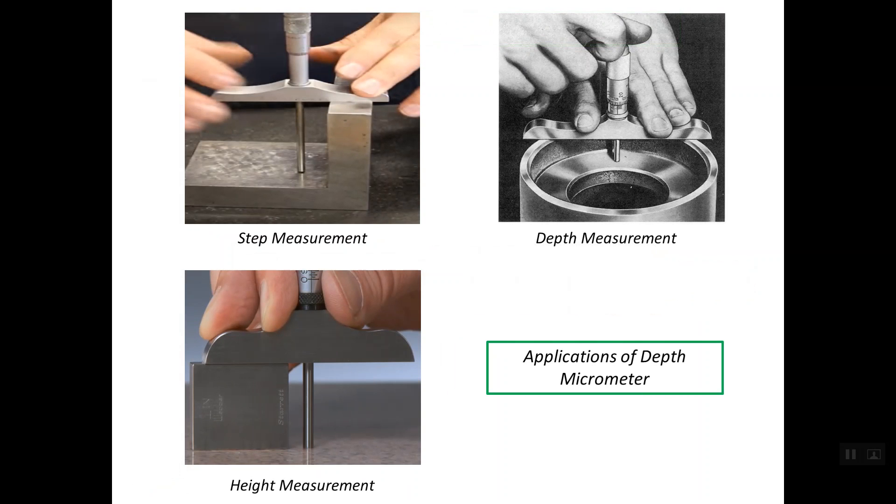Regarding the applications of the depth micrometer, from its name, it is mainly designed for measuring depths. We can use this micrometer for reading step measurements, and also for obtaining height measurements.